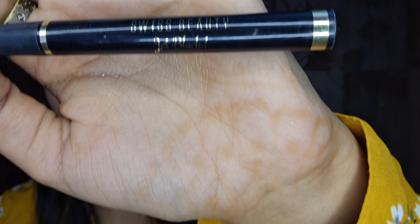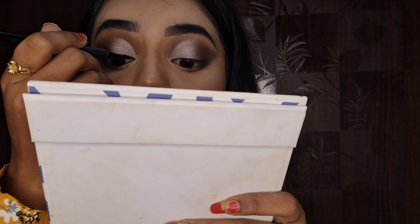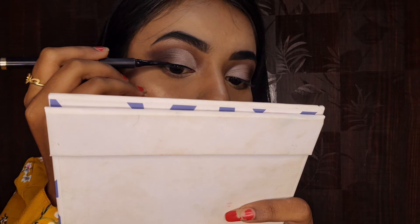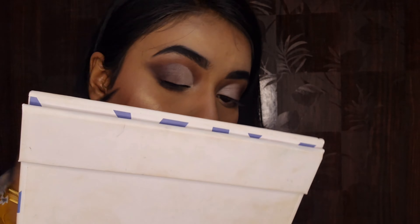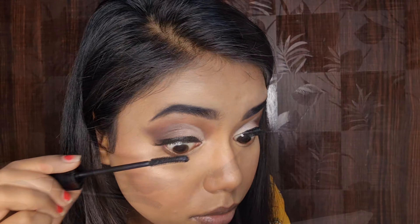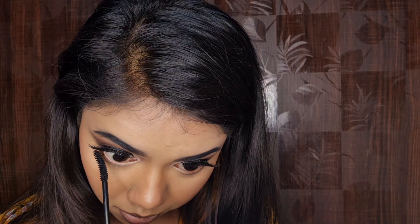Next, I put a lip balm on my lips to hydrate and massage them — it's very important to use lip balm. Next, I put a jet black eyeliner; it's a bold type of eyeliner but not too bold, and I have done the basic eyeliner without removing the wing. Next, I applied a Wet and Wild Photo Focus setting spray to set the whole face. Then I applied Anjir's 3D lashes with eyelash glue. Next, I used an iconic mascara to coat both my upper and bottom lashes.